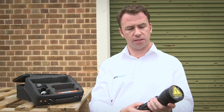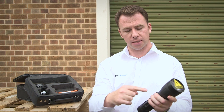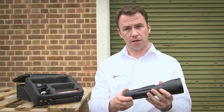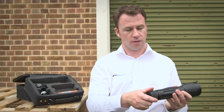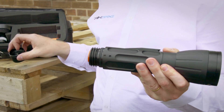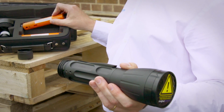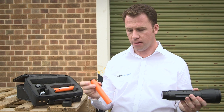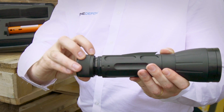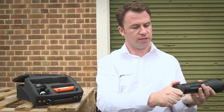So once the device has been fired, the net projectile comes out the head — this needs to be replaced, and the power pack with its CO2 canister also needs to be replaced. To replace the CO2 canister, you unscrew the back, take out the spent power pack, replace it with a fresh one, and re-tighten the screw.